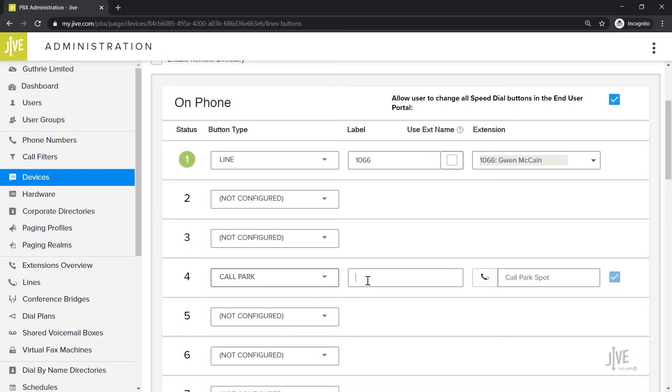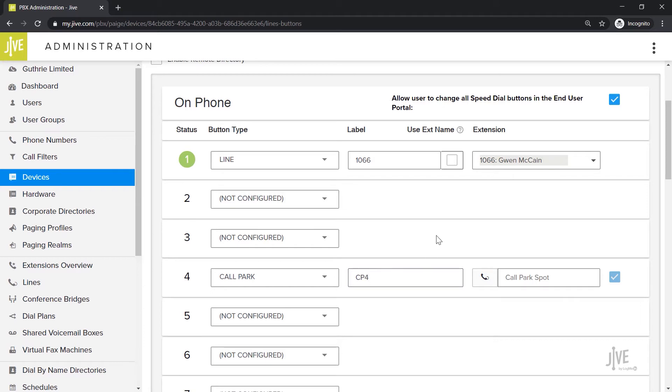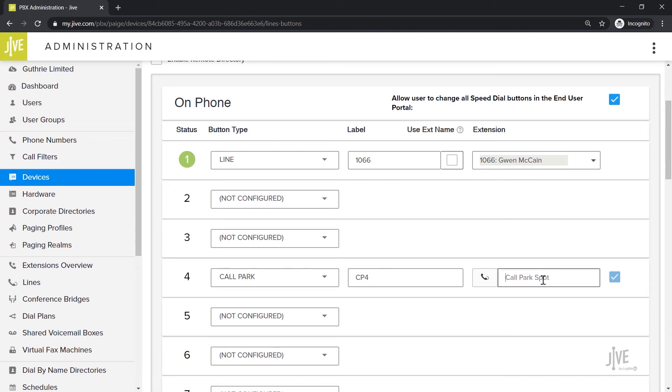In my case, I'm going to name it CP4, which will be short for Call Park Spot 4. Finally, you need to indicate the parking spot number in the Extension field. This does not need to be a 3- or 4-digit phone extension. I'll match the name I've created and type 4.